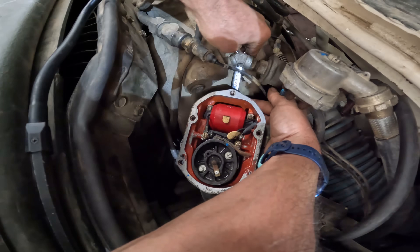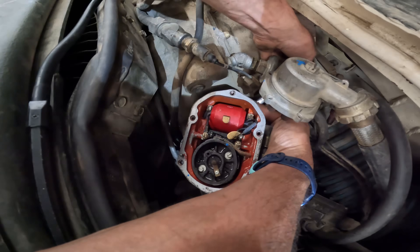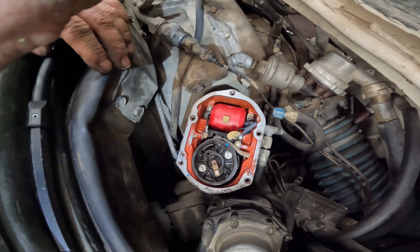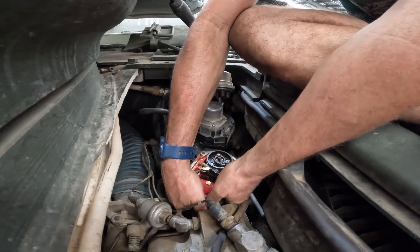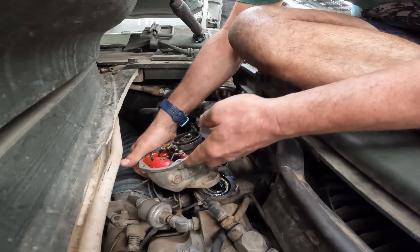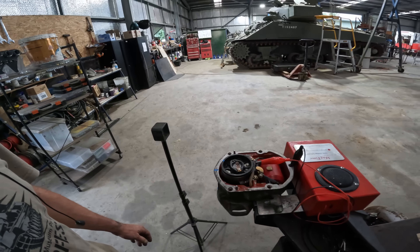I'm having to do this 100% by feel because I can't see where it actually is. I'm going to have to take the nut off completely. Let's see if I can wiggle-waggle the mag up a bit. So, this is the right magneto out of the Walker Bulldog — the one that wasn't performing properly. I've got it out of the vehicle.